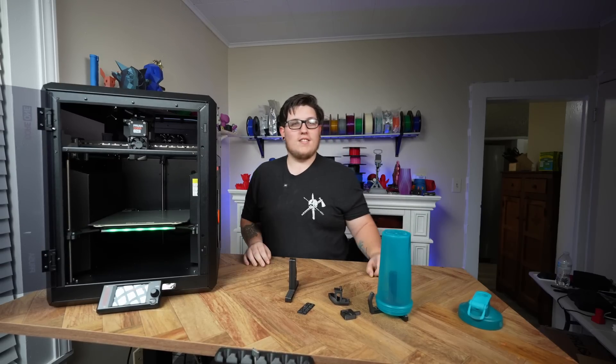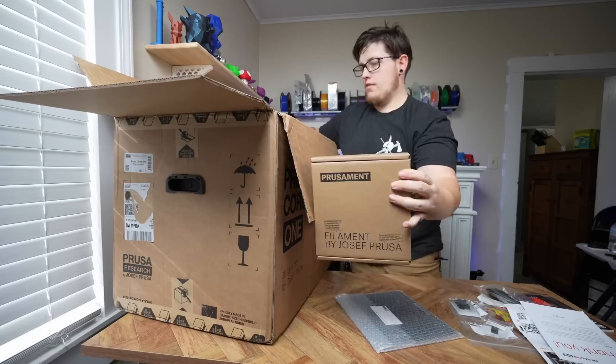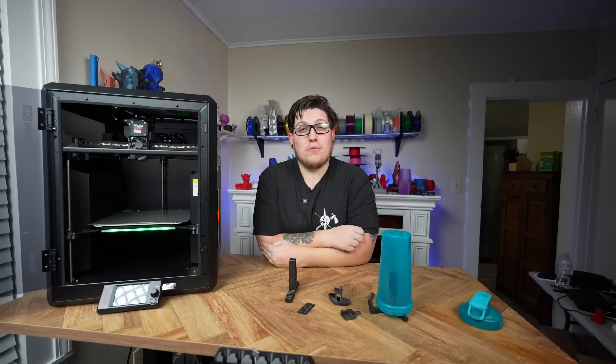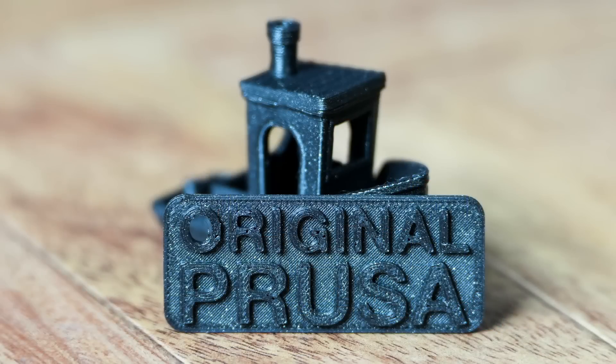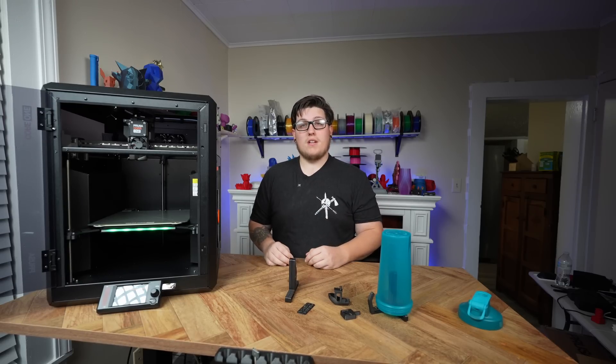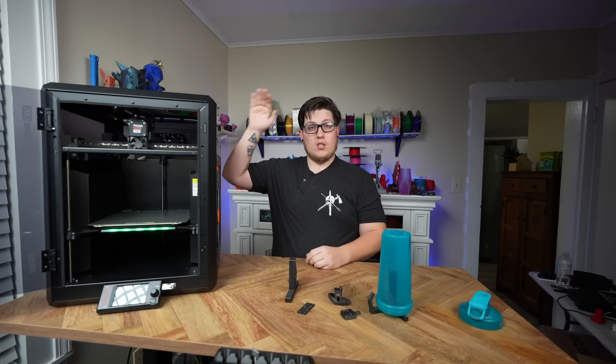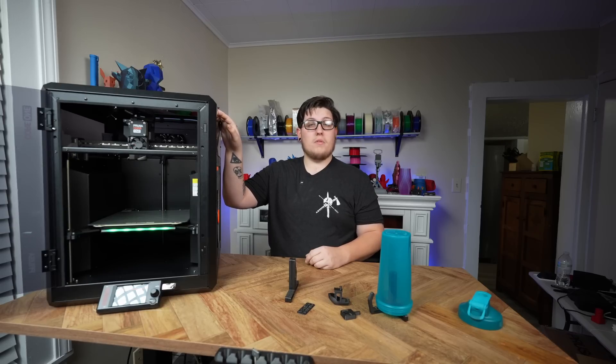You're also going to get a full kilogram spool of Prusament Galaxy Black PLA — at least that's what I received. It's 100% by design that they give you Galaxy Black, because glittery filaments help hide print imperfections. That's not exactly a secret in the 3D printing space, but it's much appreciated that when you spend $1,200 on a 3D printer you get a full kilogram of filament so you can start printing immediately.